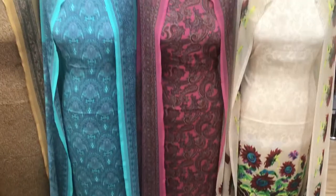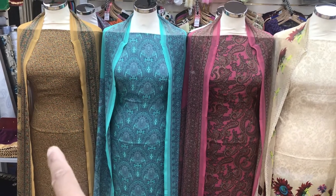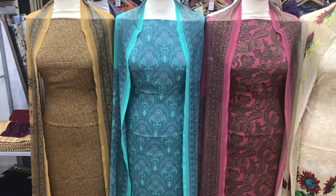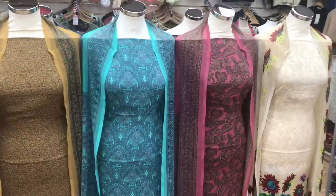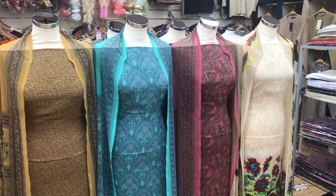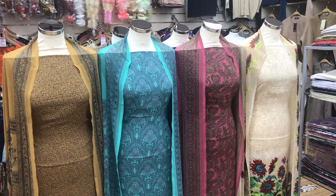So there you have it — four brand new Vishali designs. The first three are from the design 46 book. Those of you that follow the Vishali book, these are from design 46. They are on our website — just click on the link and it will show you the design numbers as well. We hope you enjoyed that. If you did, please give it a thumbs up, share our videos, and comments below are always welcome.